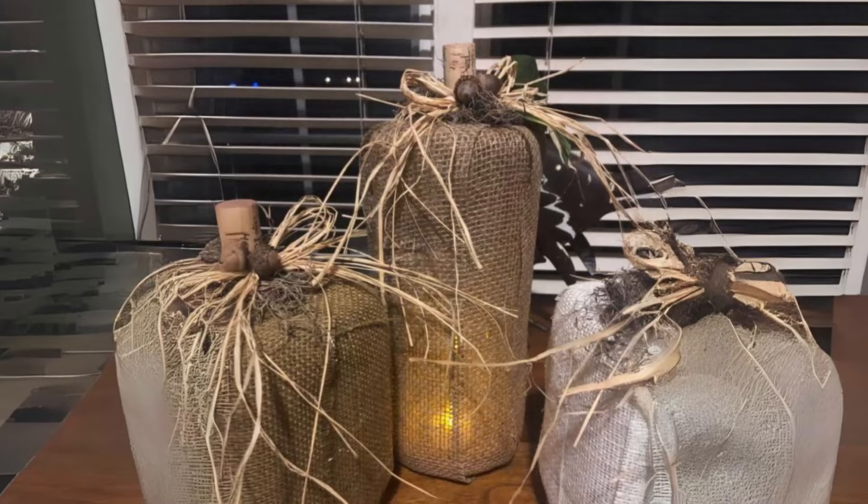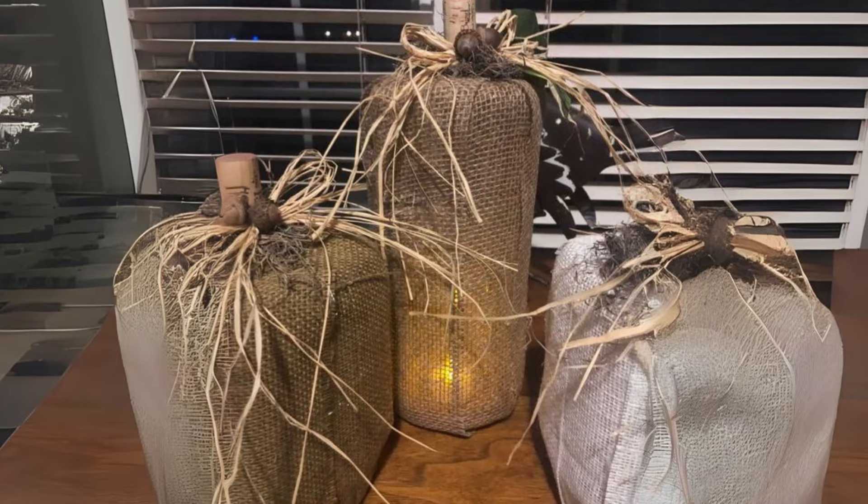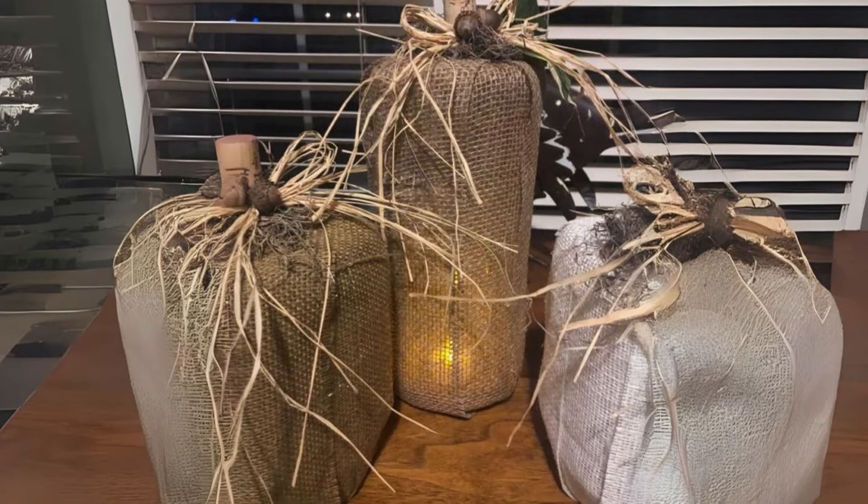Metal Pumpkins with Burlap Wrapped Candles. Surround metal pumpkins with burlap wrapped candles on your entryway table for a simple, elegant touch of fall decor.